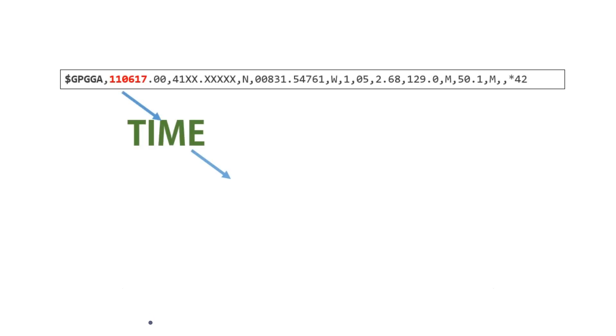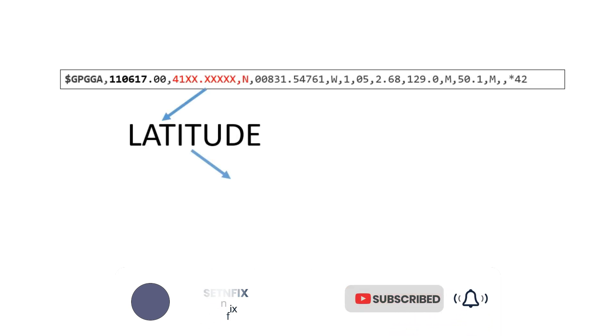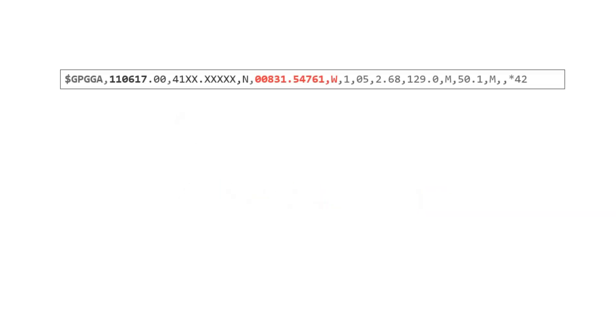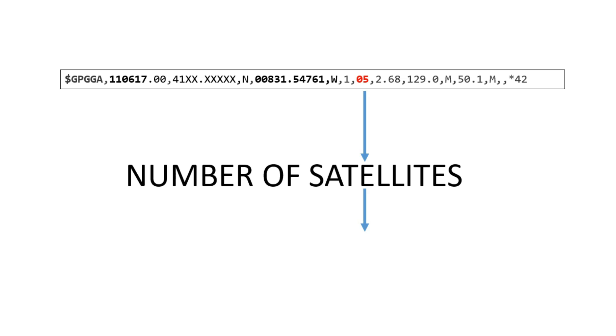First, it shows the location time — you'll need to add or reduce hours and minutes as per your location. The second data field is latitude and the third is longitude. You can see more from the NEO-6M datasheet. Before ending this video, if you have any questions, do not forget to put them in the comments. Until the next project, stay with SendFix.